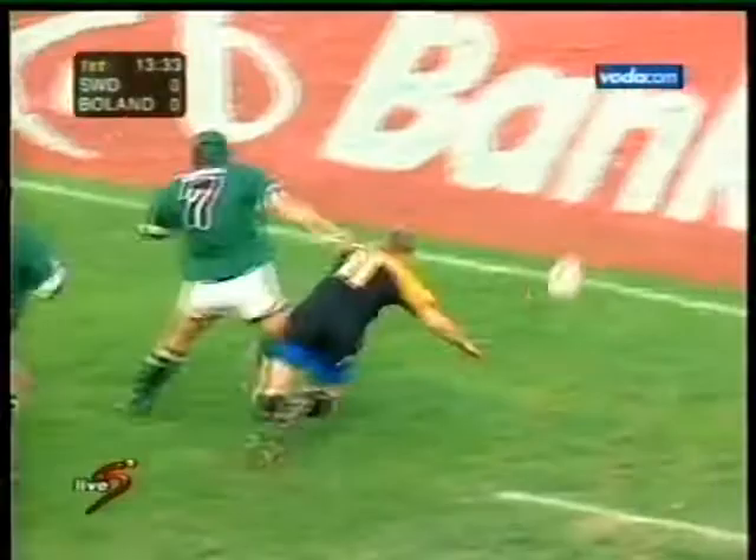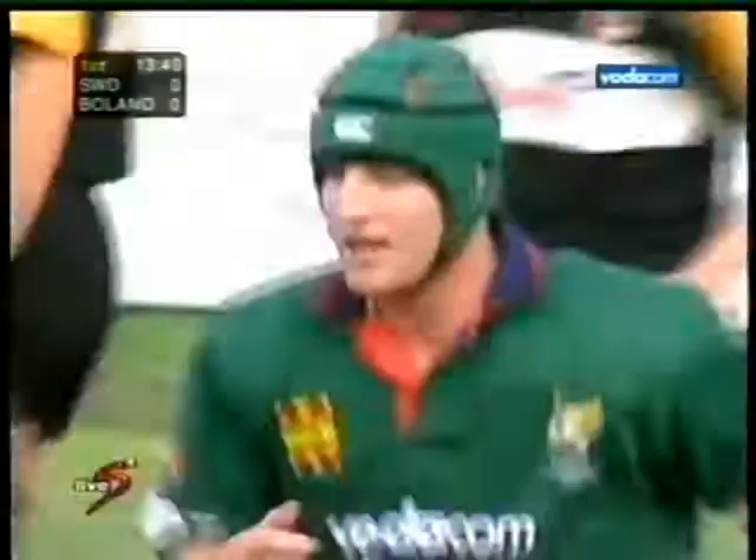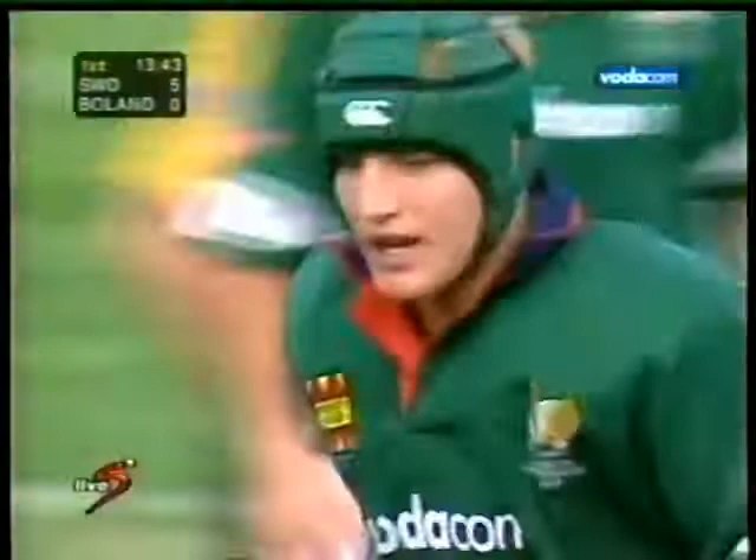Second by Polaru, the charge down by Wasserman who scores. What a simple try at the end of the day, and it all came from pressure in the scrum.